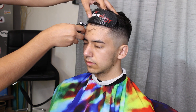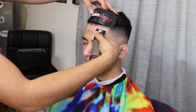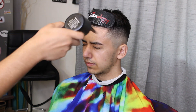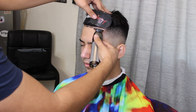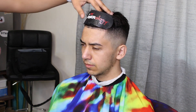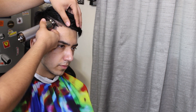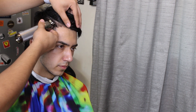Let me know guys what day of the week you'd like to see a new video drop. Right here we're just getting that perfect 90-degree angle — a lot of barbers don't really tell you about that, they just leave it out, but it's a little trick you need to get a hang of so you can get that nice crispy lineup.